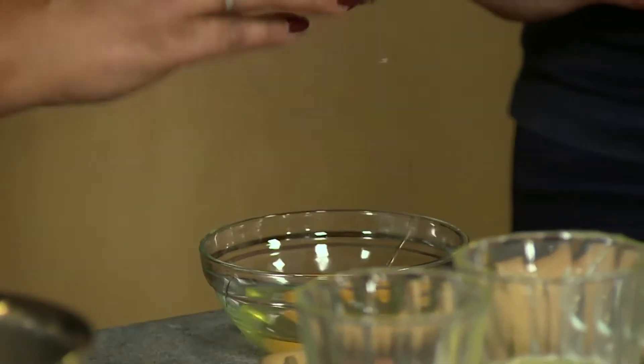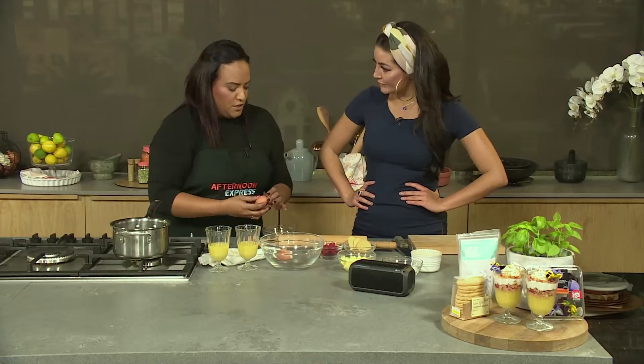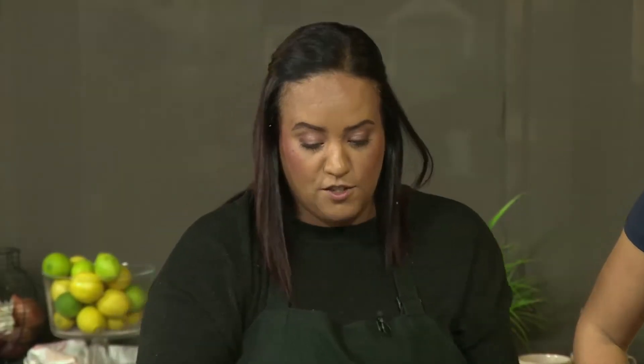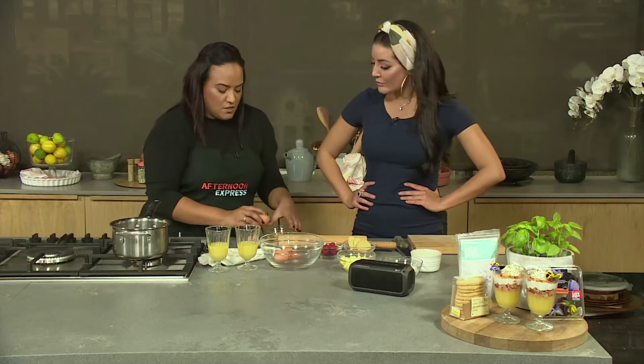I'm going to crack these first. Always crack your eggs into a little bowl, just in case there are any bits or shells. I'm often tempted to do it straight into the pot, but always just check it out. Also, if something's wrong with the egg, you save it rather than ruining everything.